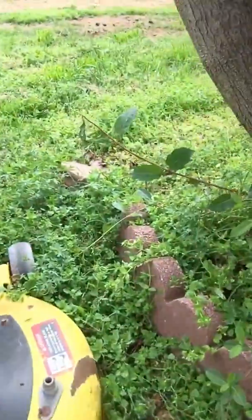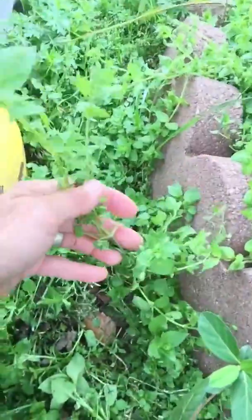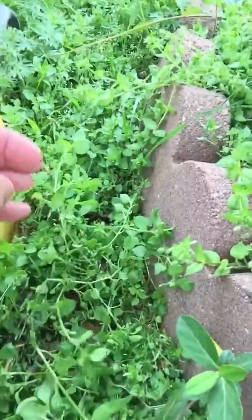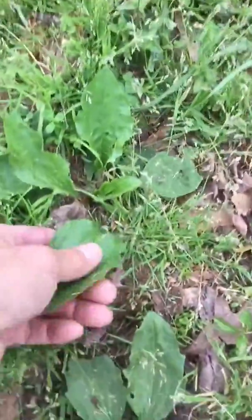I have picked chickweed — see all this lovely chickweed. I've picked a bunch of chickweed, it's already up in the kitchen. Now I'm going to go to the yard — it was mowed — so I'm going to have to find plantain.